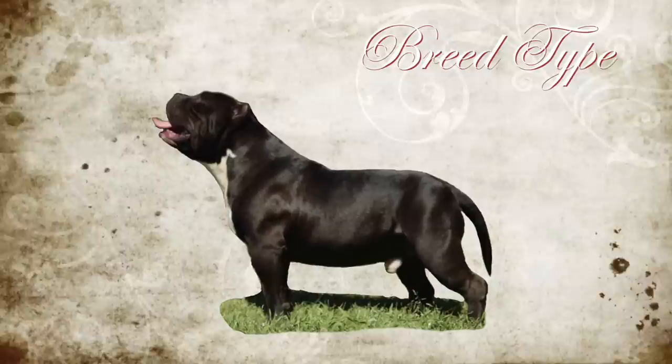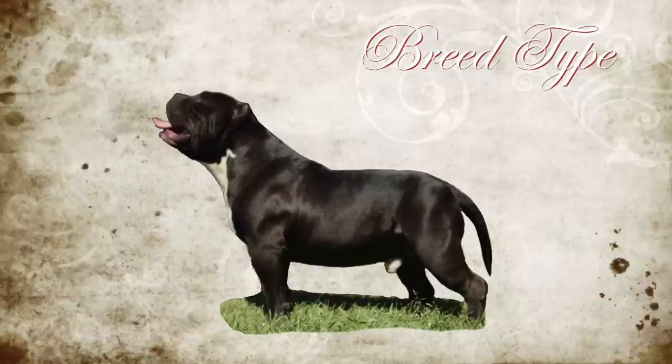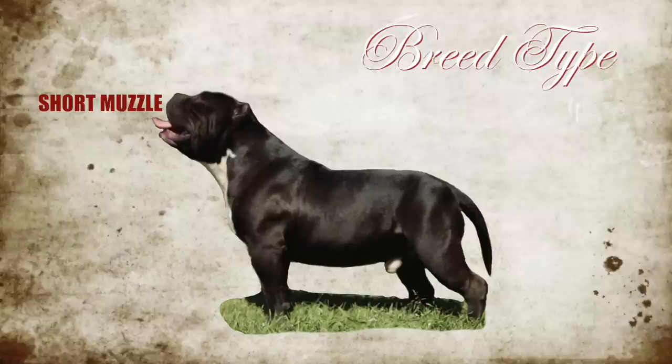The American Bully's breed type is there to differentiate this breed of dog from the American Pit Bull Terrier, the American Staffordshire Terrier, and believe it or not the Bulldog. Yesterday the stuff that I listed were all things based around structure. For me, structure is first — it's an expression of health and good breeding. The second thing on the judge's mind when determining whether a dog should win in the show ring is breed type: all those qualities that differentiate the American Bully from any other breed of dog.